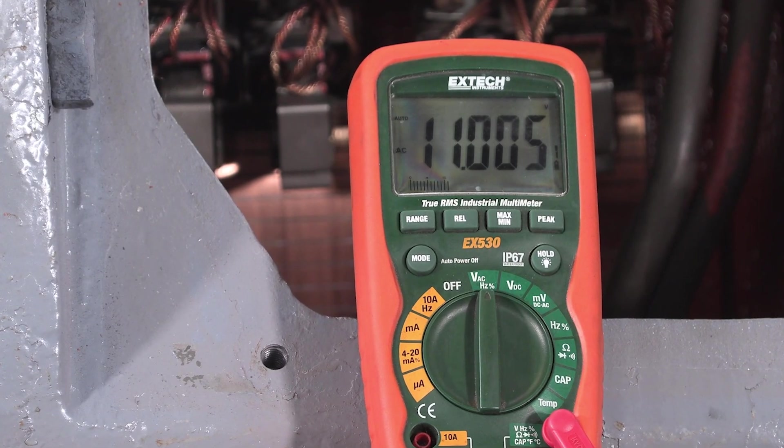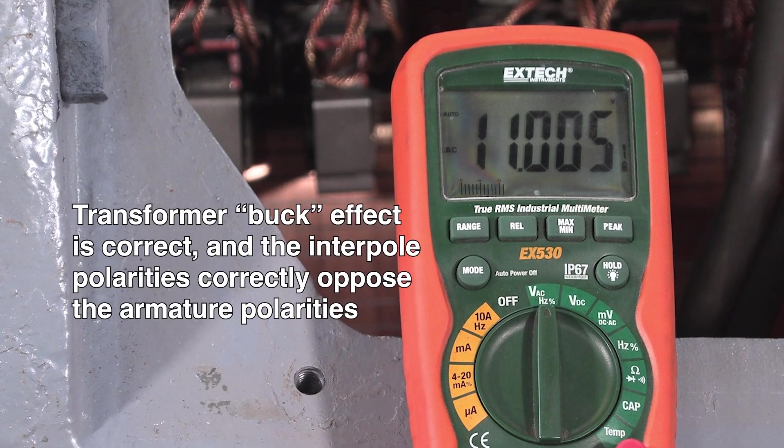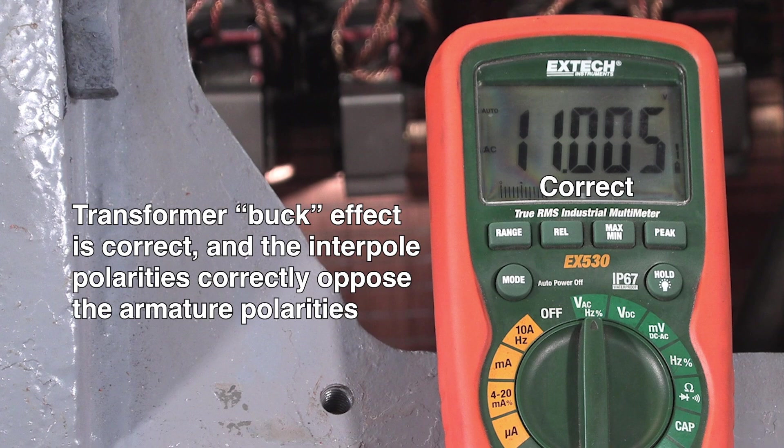Our reading is 11 volts. That means the transformer buck effect is correct and the interpole polarities are the correct polarity relative to that of the armature flux.